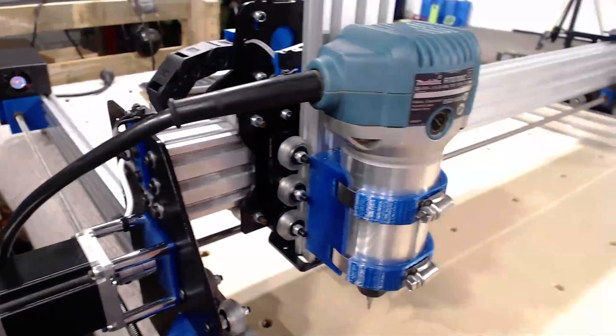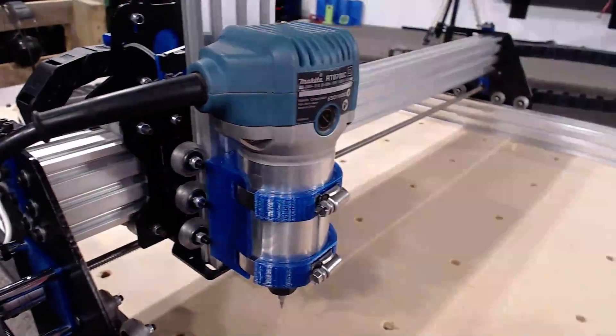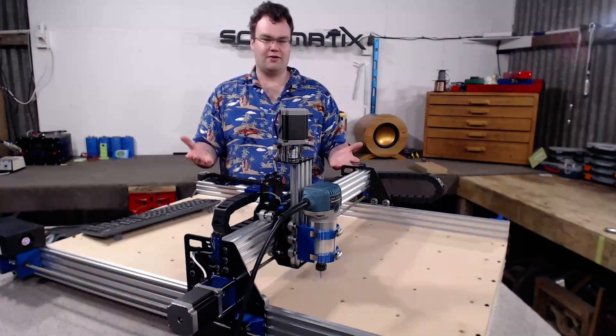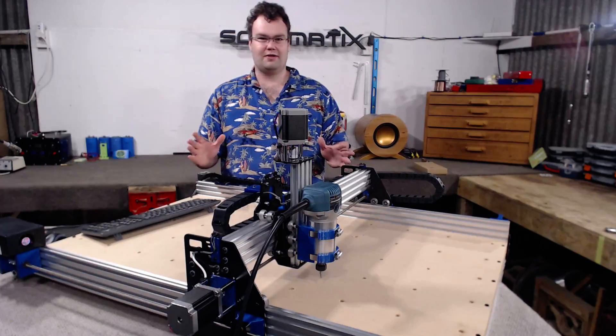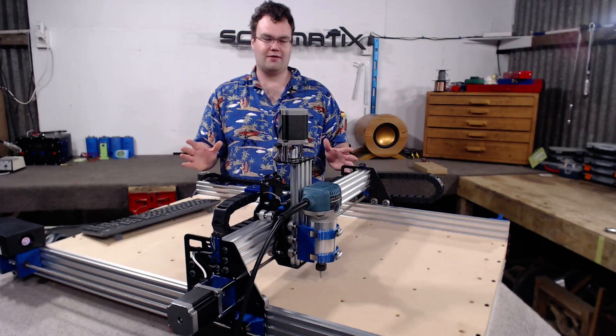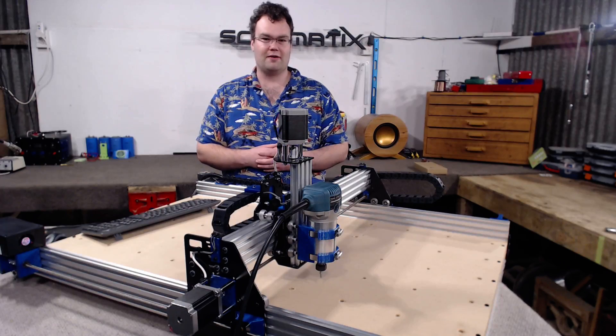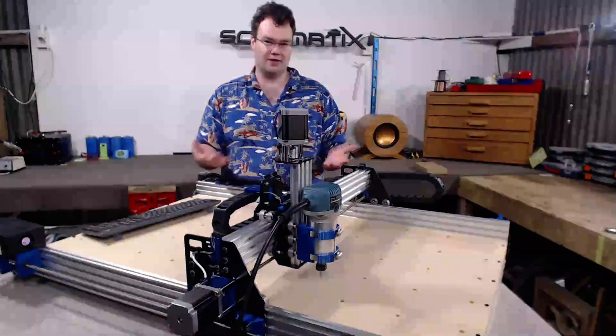For my own build, I ended up going with a Makita quarter-inch router, which has a 65mm base. However, if you don't use this motor, that is just fine. You can pretty much use any motor that you'd like, as long as you find a way of bolting it to the V-slot on the Z axis, which is fairly simple to do.